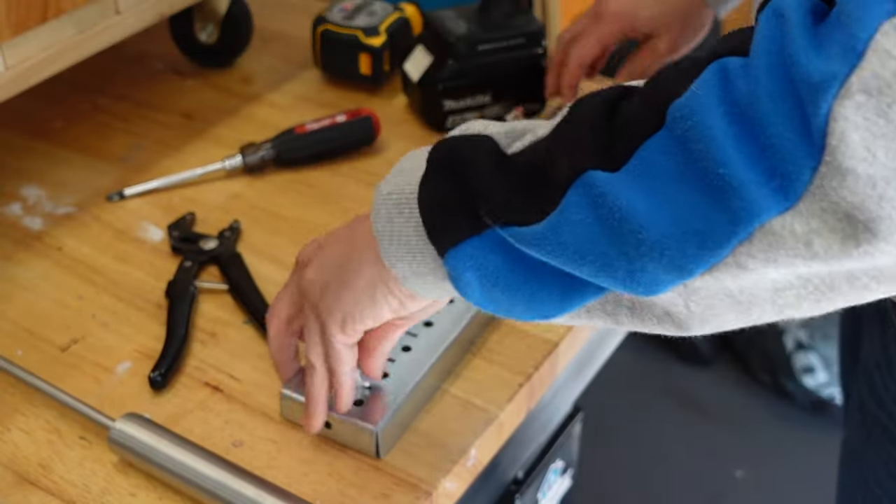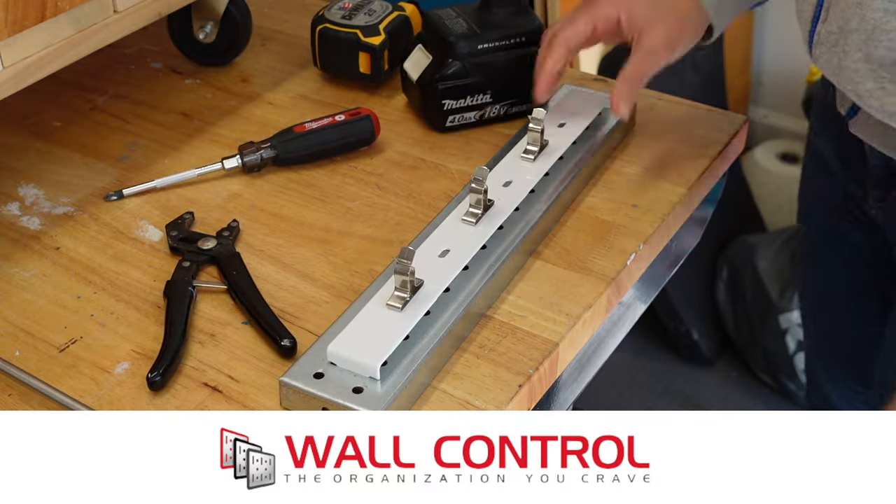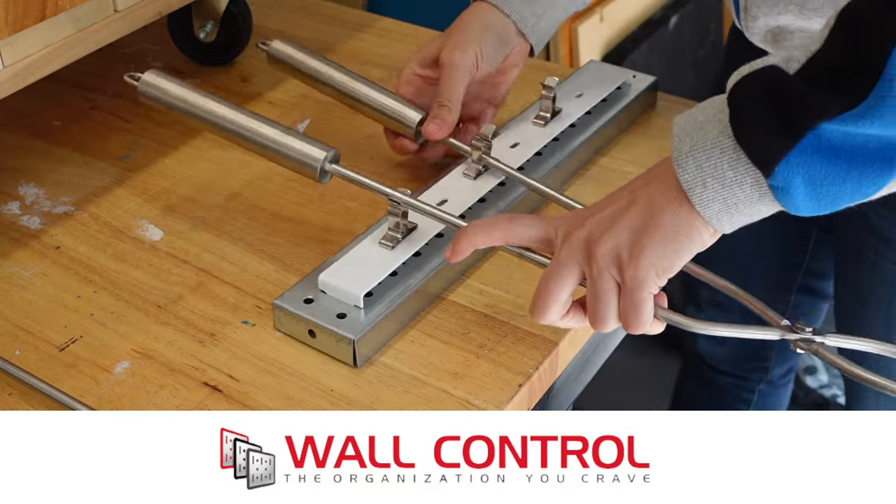To hold all the gear we're going to use Wall Control metal pegboard. This is a great versatile organizational system as the hooks can be moved around to suit your needs.